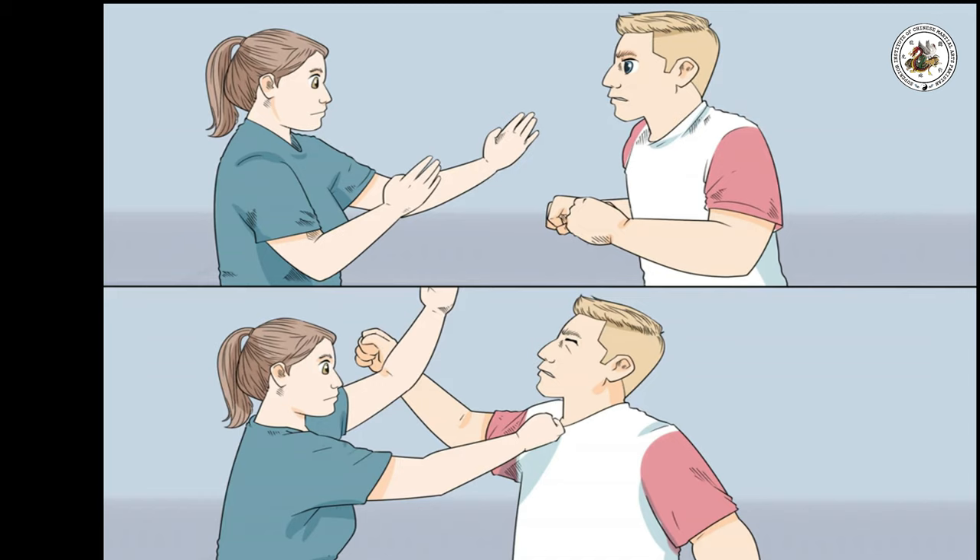Hone your reflexes. In Wing Chun, the fighter will react to a fight using quick reflexes to interrupt an attack and change the fight to be on your terms.